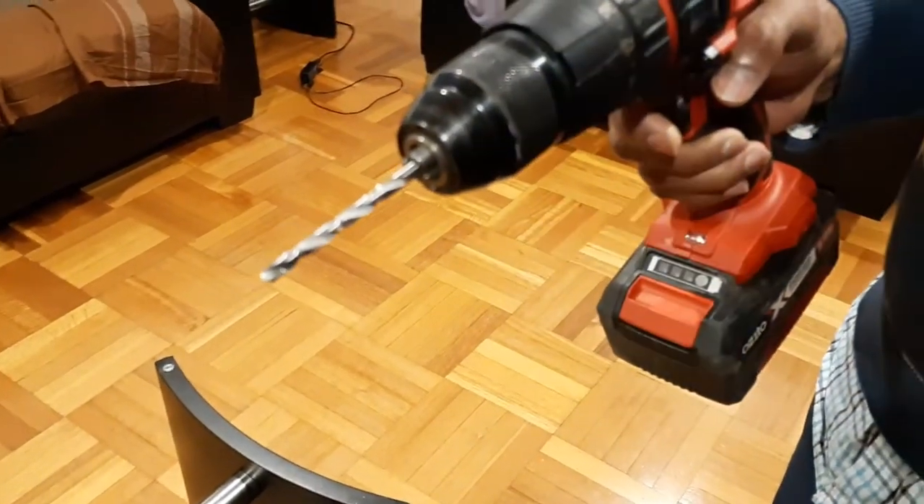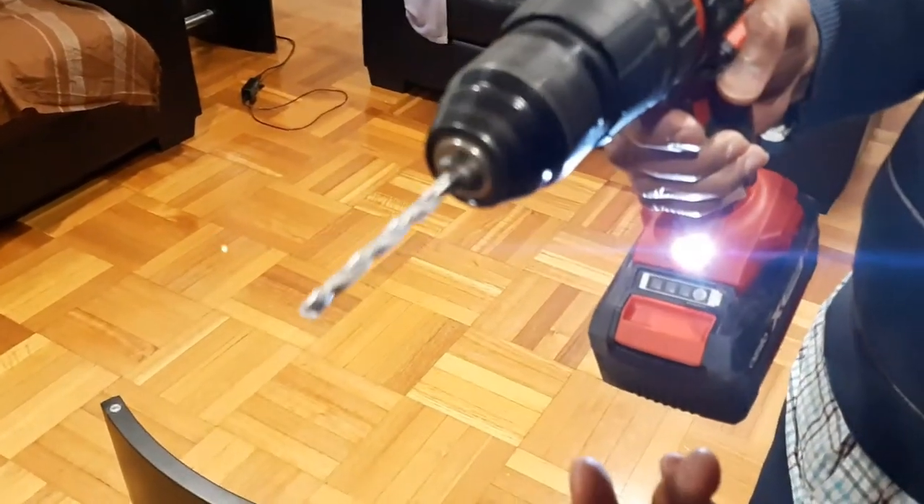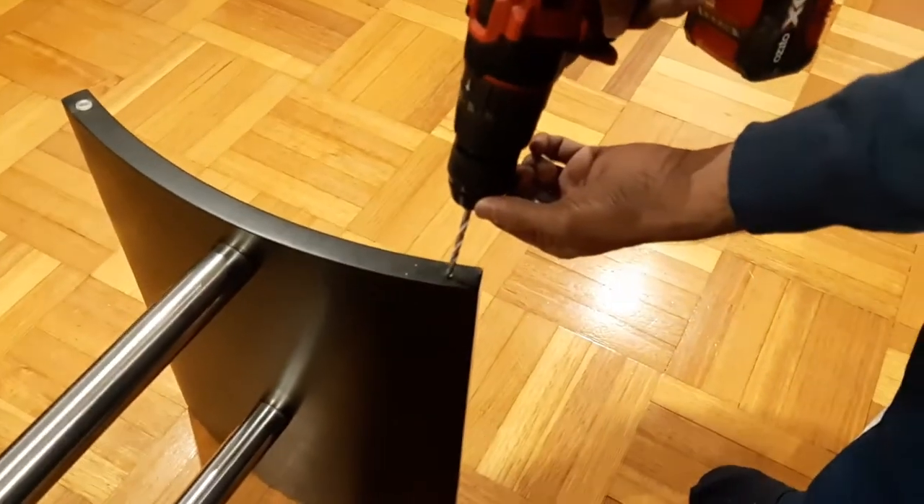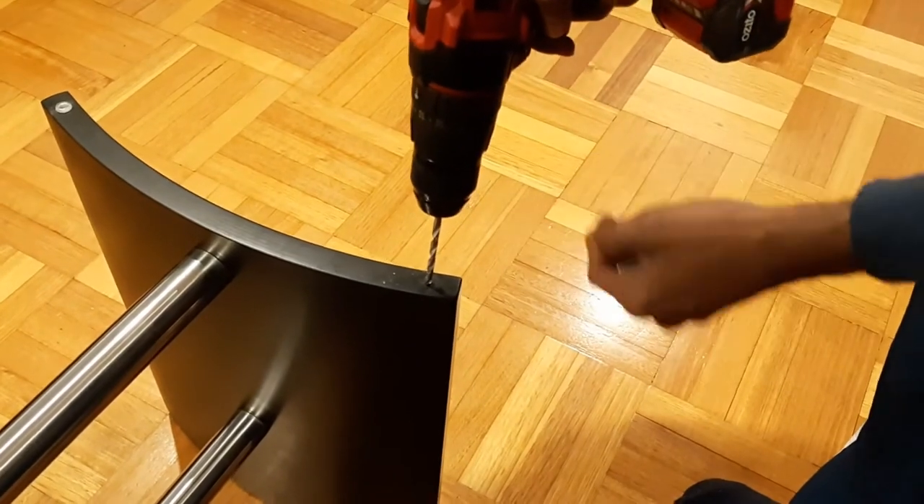To fix this I'm going to use this drill bit, which is sized according to the suction cup, and now we are going to drill it in there.